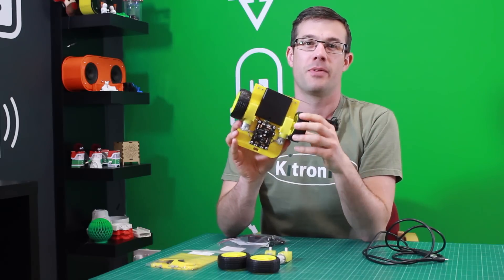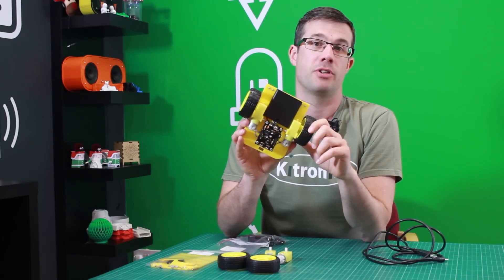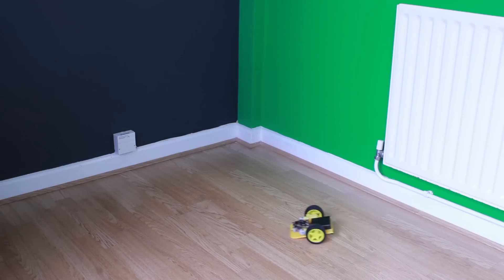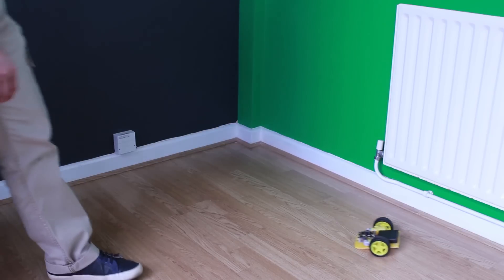So there you go, this is our fun little bump and spin buggy kit which you can program using the PICAXE programming software. It's available today on our website. You can find more information on the product range at kitronic.co.uk.